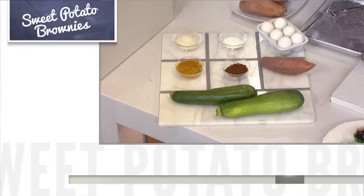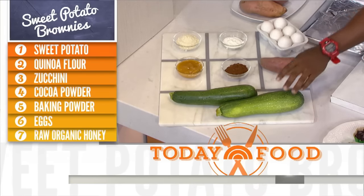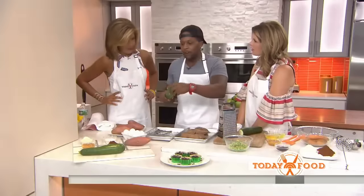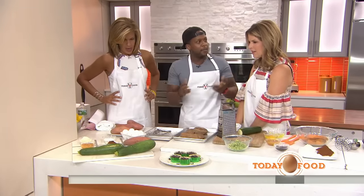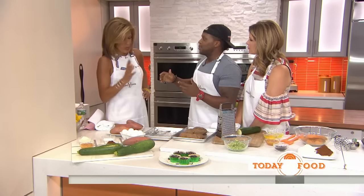We have eggs, some baking powder, and then potato. But the secret ingredient today is going to be zucchini. People like to use apple sauce to make them moist and sweet, but zucchini has so much water — it does the same thing, and it cuts the sugar in half. But does it still taste sweet when you bite into it? It still tastes sweet, I promise you.